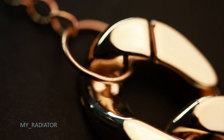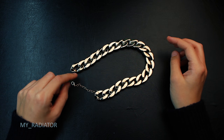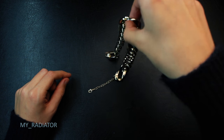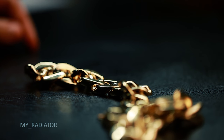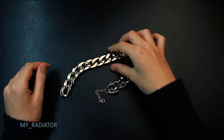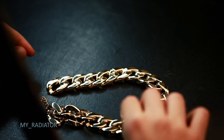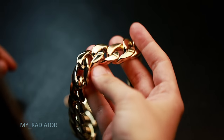But the best and at the same time the worst thing about this necklace is that it is made out of plastic. Seriously, I was so shocked when it arrived. It looks realistic, like metallic gold, but it's made out of plastic — it's like a plastic toy.